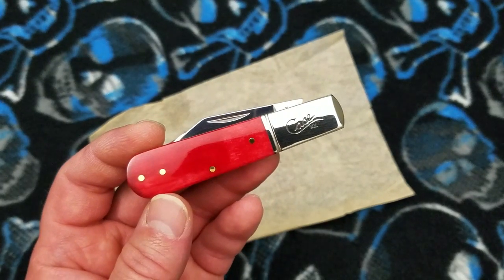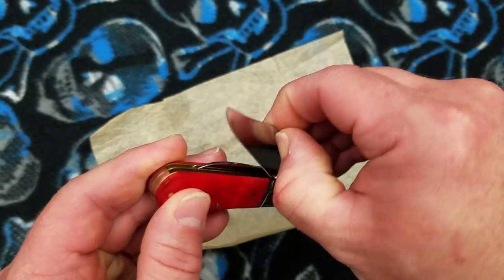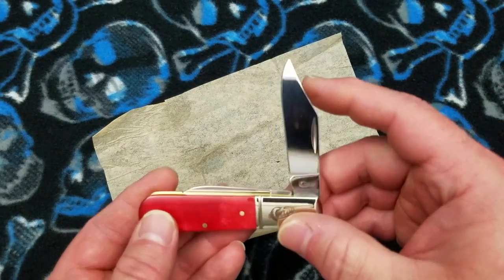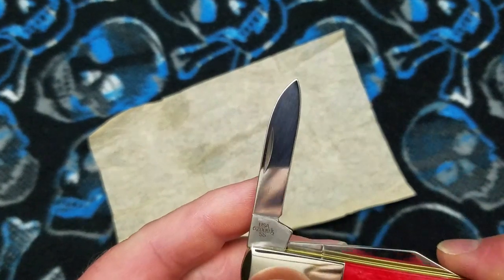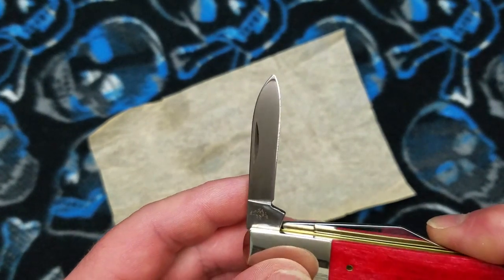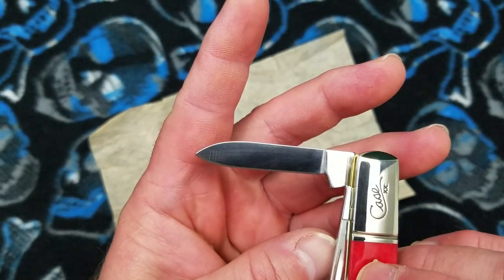I may be wrong about the drop point — I know the clip point is there. In the two-blade version you're going to get the clip point and whatever this other blade is — the pen knife blade. I'm not sure what they're calling that.